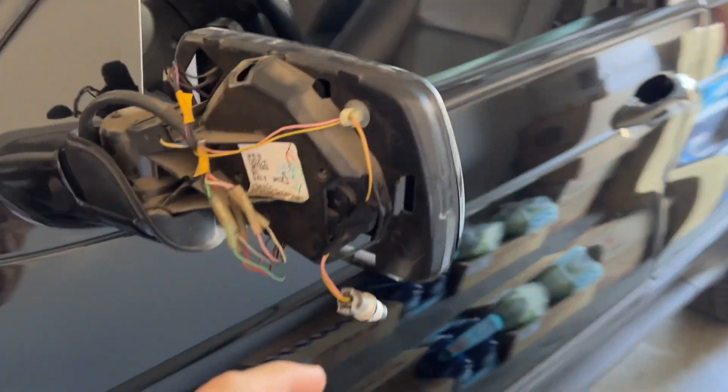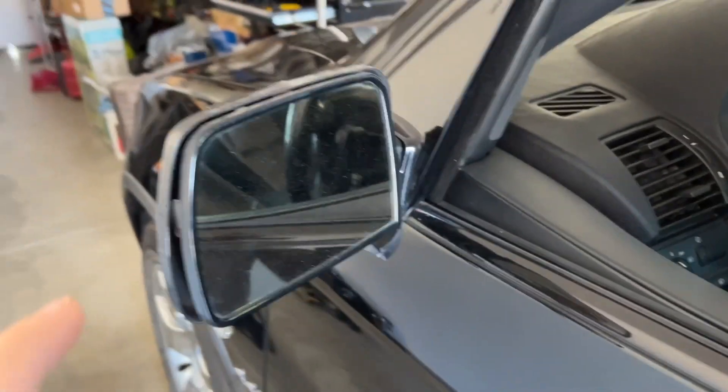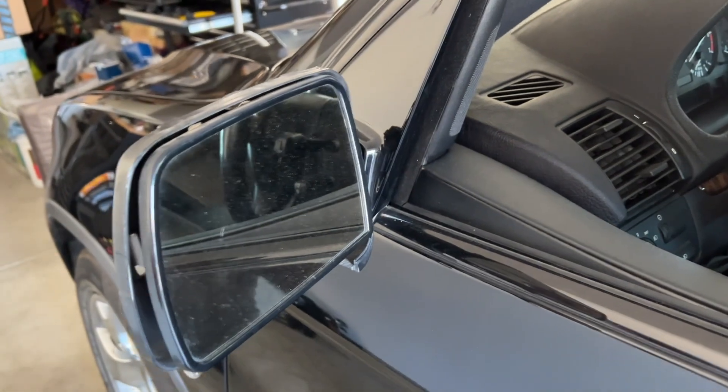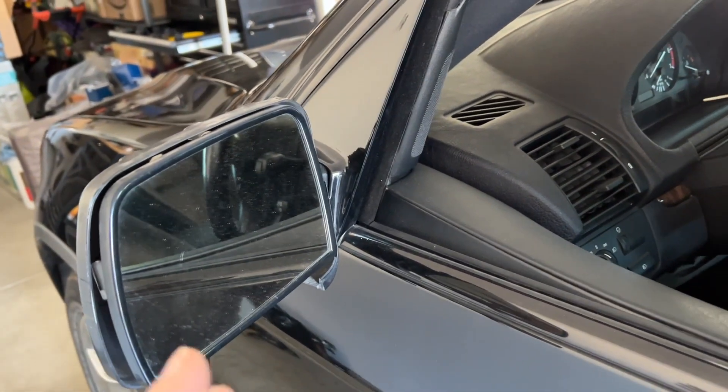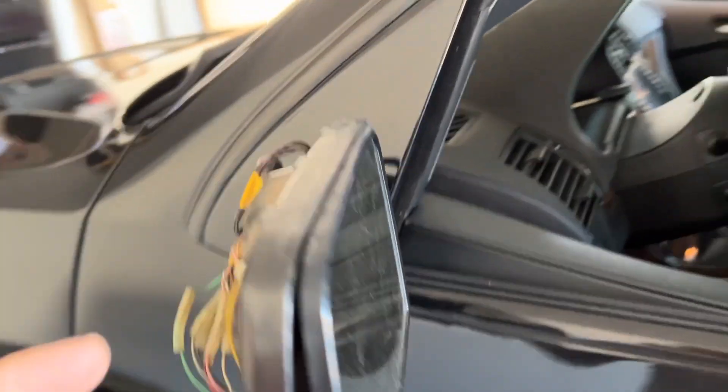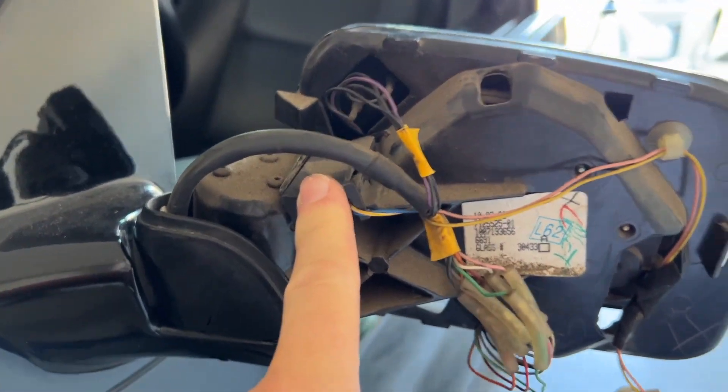Hey guys, welcome back to the channel. Today I'm going to change the driver side mirror on the E53 X5. I'll show you why in a moment. When I got the car the mirror was wobbly, and when you fold it it would fold in but it wouldn't stay — it would come right back out. The cap is off because I did check the micro switch in here and that's fine.